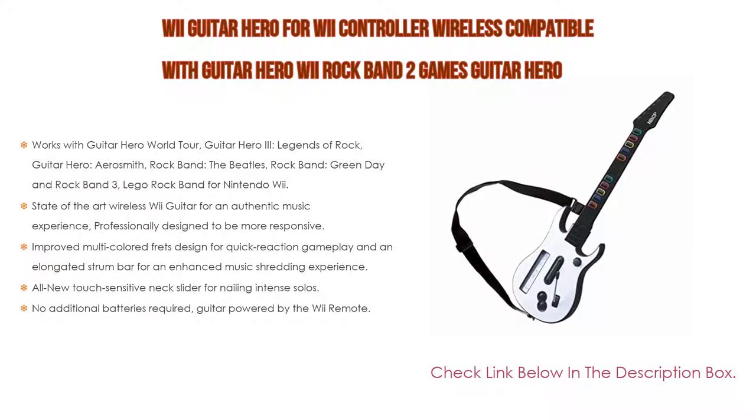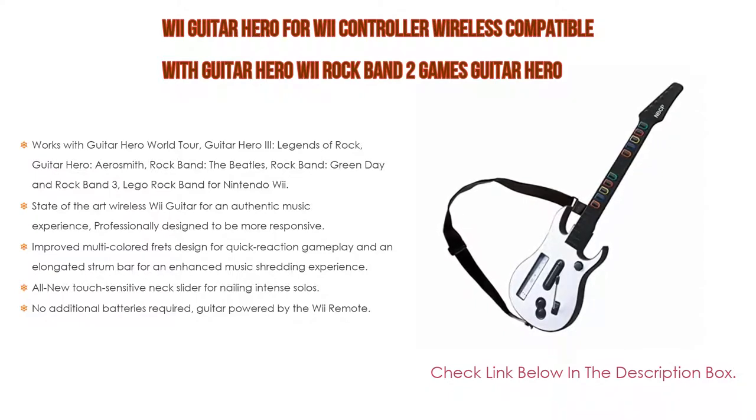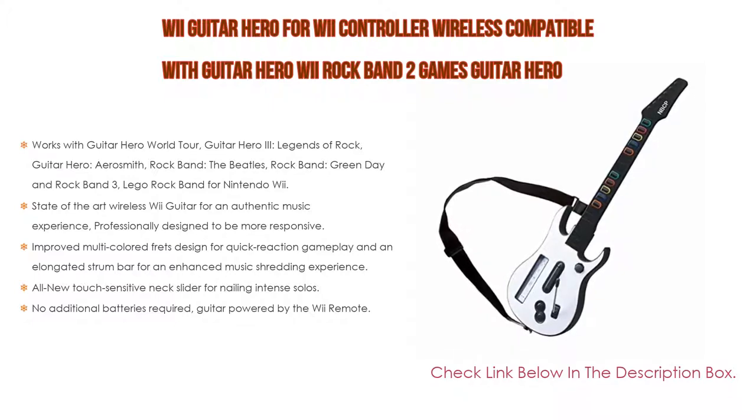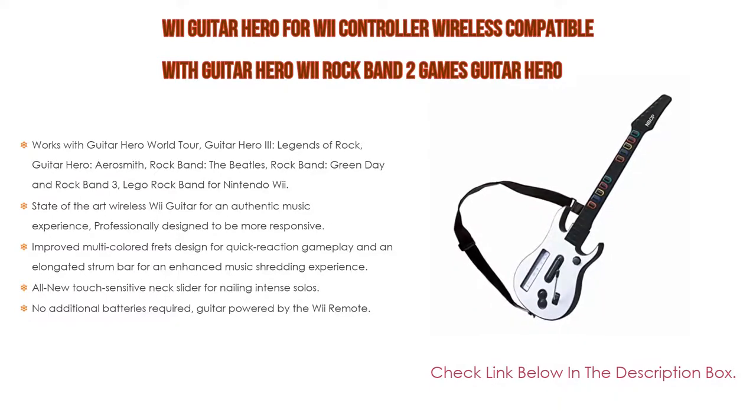Improved multicolored frets designed for quick reaction gameplay and an elongated strum bar for an enhanced music shredding experience. Highly responsive chrome whammy bar. All new touch-sensitive neck slider for nailing intense solos. Detachable neck — guitar packs down small when on tour and for storage. No additional batteries required; guitar powered by the Wii remote. Adjustable guitar strap included.